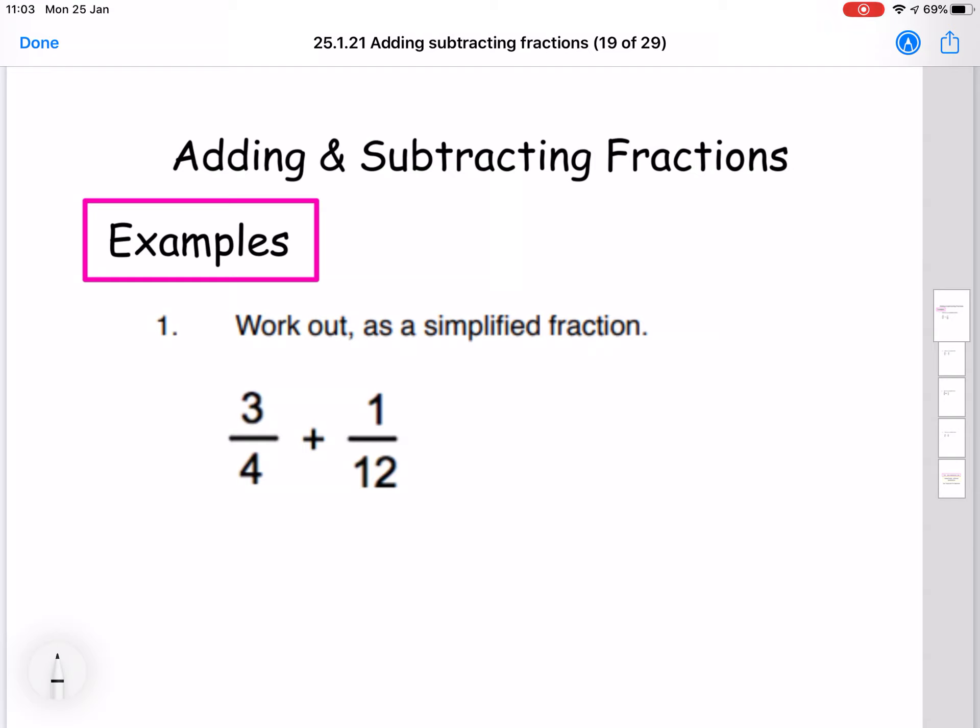So these fractions have different denominators. The first one has a denominator of 4, the second one has a denominator of 12. From the previous lessons, we know that we can only add and subtract fractions with the same denominator. So we have a method we can use to make these fractions the same denominator, and it's called smile and a kiss. The reason for that is because the working looks like a smiley face and then an X shape, like a little kiss.